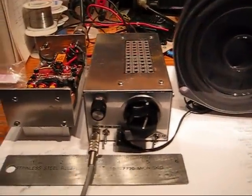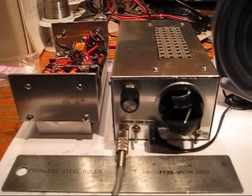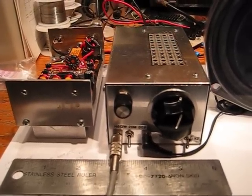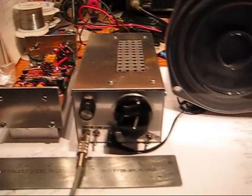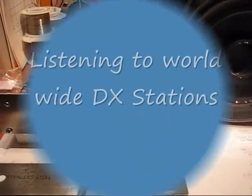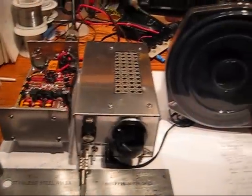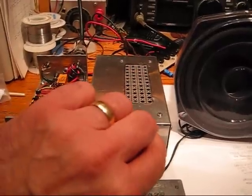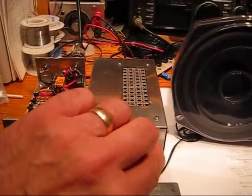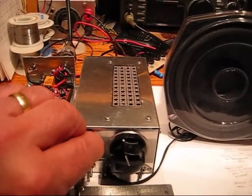Anyway, I thought I'd share this with you, and you can see the overall width of the two boxes is less than 6 inches. This is Pete, November 6 Quebec Whiskey, and I wanted to share this project with you.